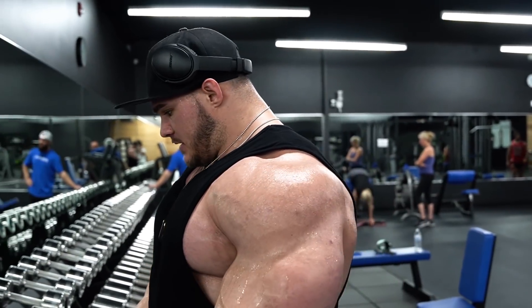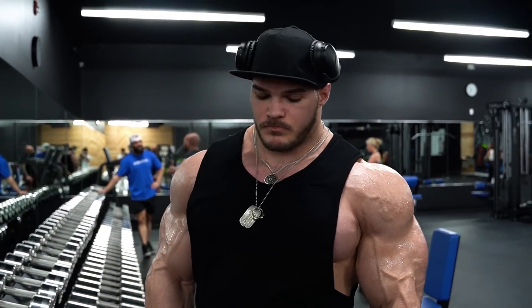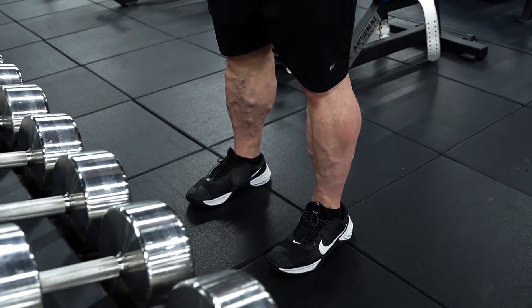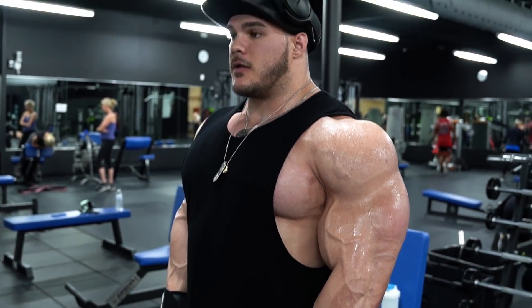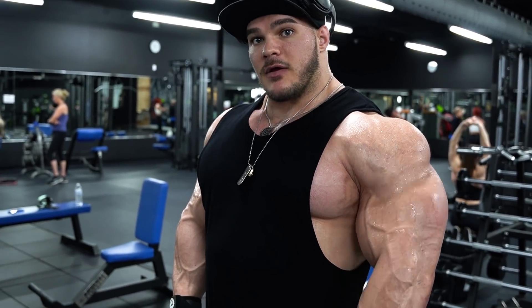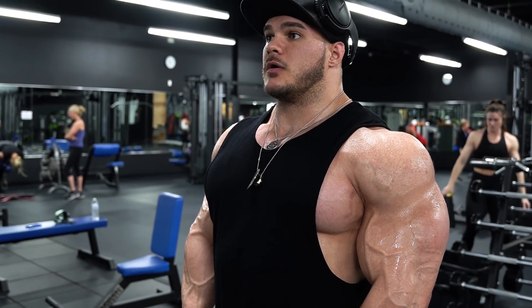Nick Walker here, and I'm going to show you guys how I like to do my standing side lateral dumbbell raise. I like to stand a little shoulder-width apart with my legs. I like to tuck my shoulders back and keep them right here. The object is when you come up, you want your elbows to be above your wrist — that's how you get full tension on the shoulder.